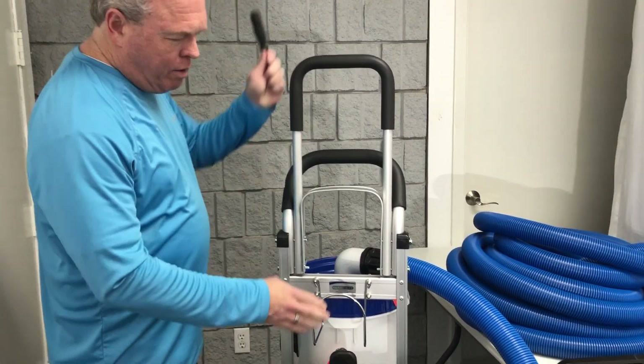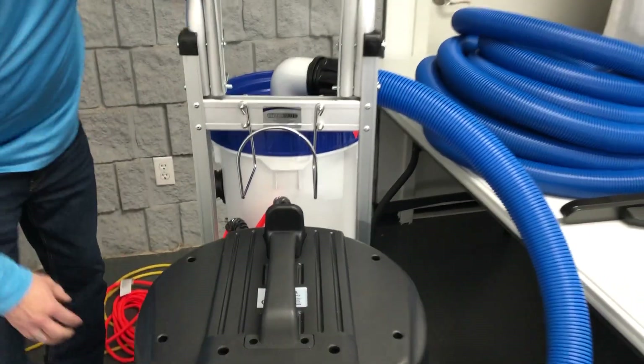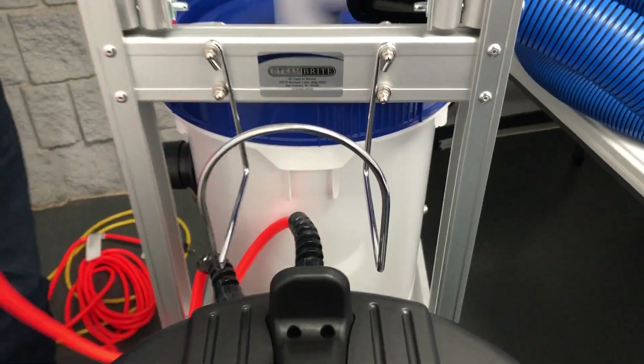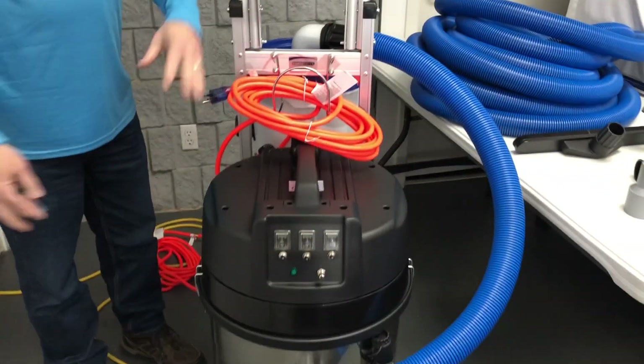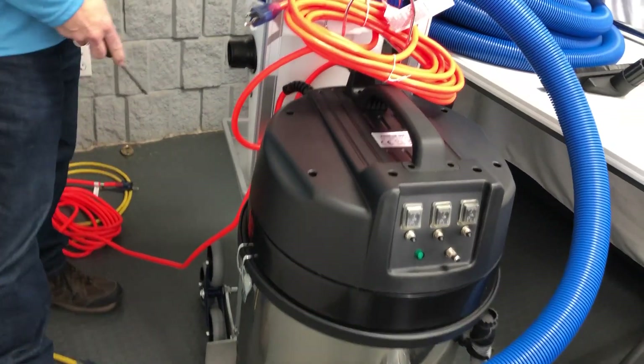You'll notice we do include an extension cord hanger system, so if you're traveling up and down a staircase you don't have to worry about your cords ending up in your wheels.